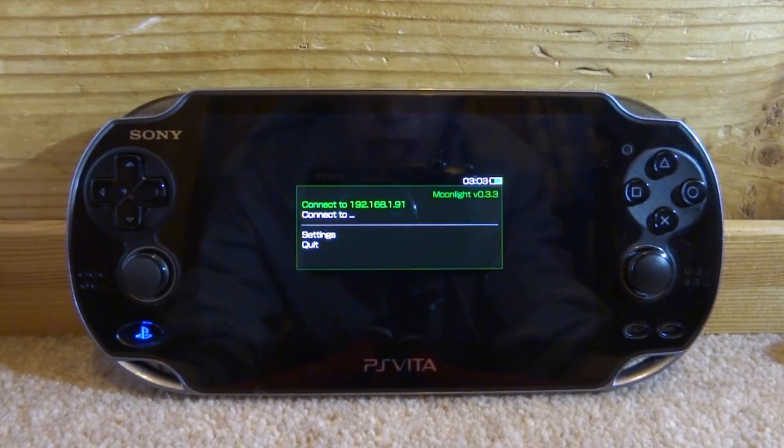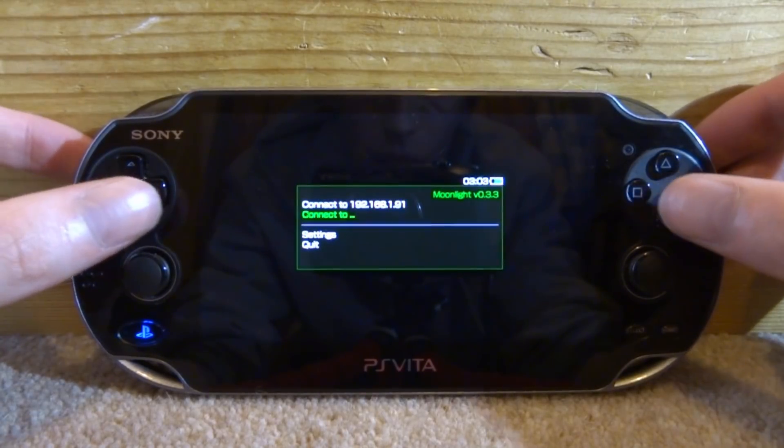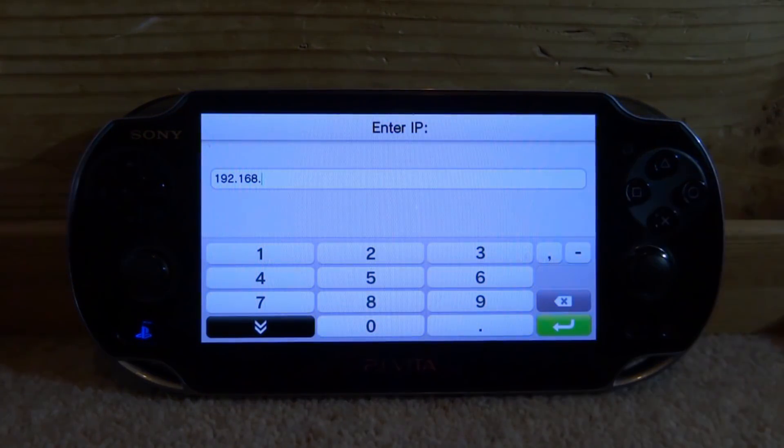So it's going to come up with this menu. What you want to do is just scroll down, make sure it's on 'Connect to', and then press X. Now go back to your PC and I'll show you guys how to get the IP address that you need.